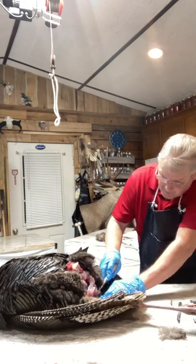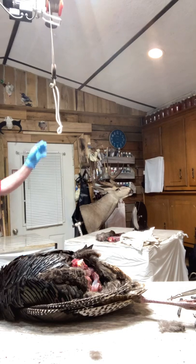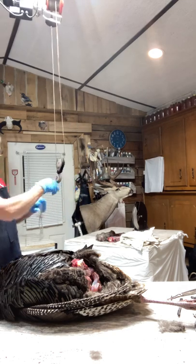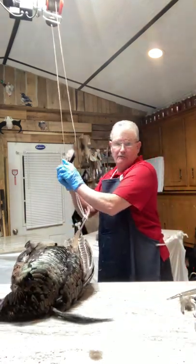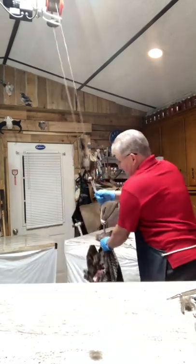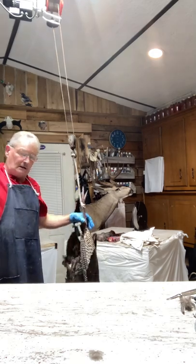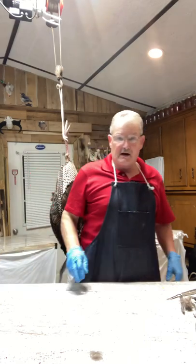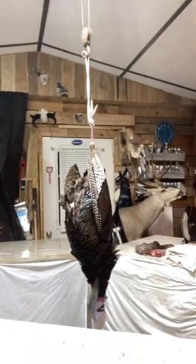At this point I like to hang them up and do most of the rest of the work skinning the bird out. You don't have to, you can do this without hanging, but it's just a lot easier for me to work on them hanging like this. I'm going to move the camera a little bit closer so we can see a little better.